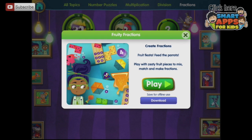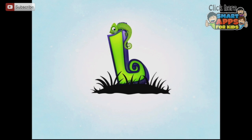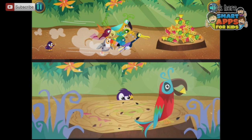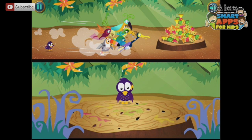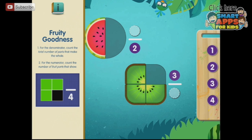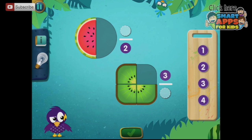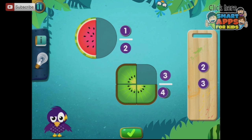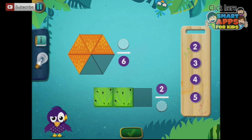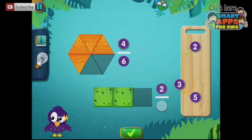Here we get to play with zesty fruit fractions to mix, match, and make fractions. Fruity goodness — for the denominator, count the total number of parts that make the whole. For the numerator, count the number of fruit parts that show. So here we're choosing one or the other — three out of four there, four out of six here, and two out of three.